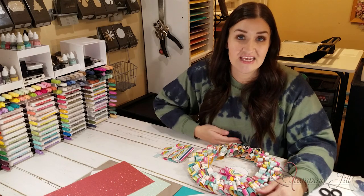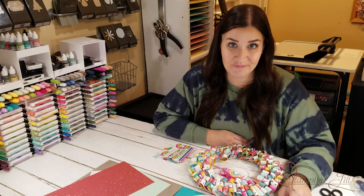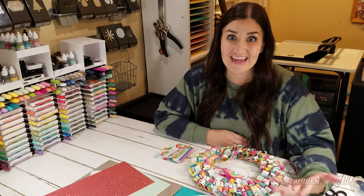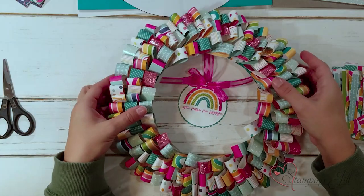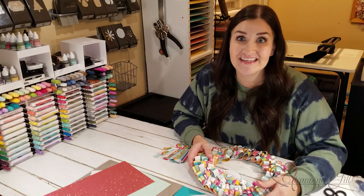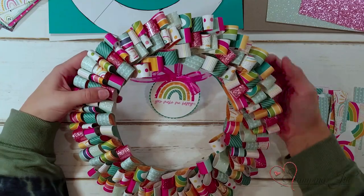I wanted to take this paper and make something bright and fun for my niece's bedroom. They've redone their bedroom with these exact rainbows recently, and when I saw this paper I thought they need a wreath for their room. I found a wreath idea on Pinterest that I could easily recreate using our Stampin' Up! products, and I came up with this.